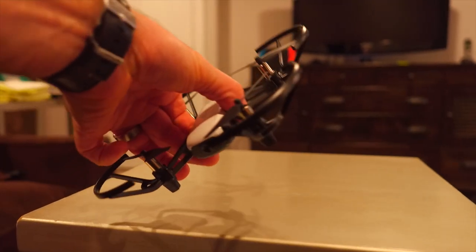I'm gonna do a little quick review for the Tello drone. I got it a couple days ago. Setup was super easy. I used an iPad and an iPhone. It's up in the air in no time.